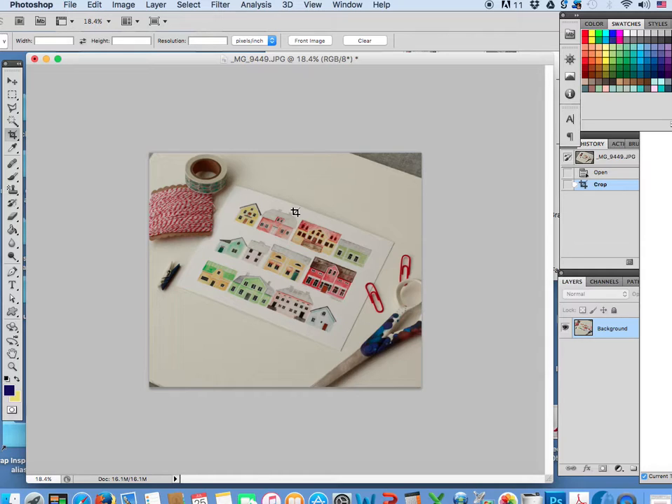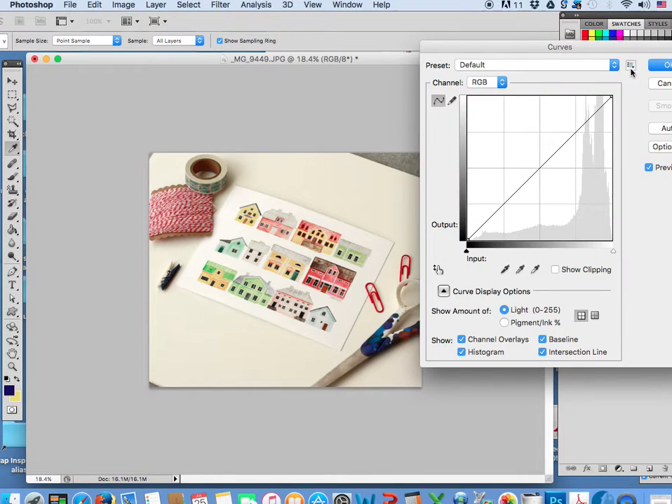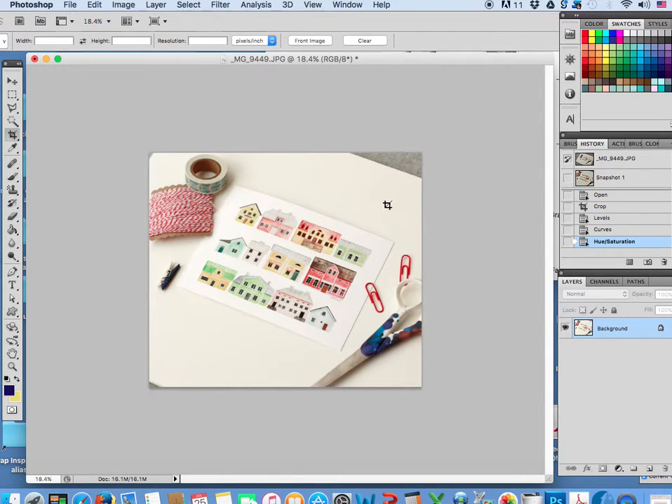I'm not going to worry about the gray things for right now, actually. Let's clip it. All right, so levels — pound L. We'll do curves. It's a little bit too saturated, maybe. Tone down saturation a little bit. So now it's looking pretty good.